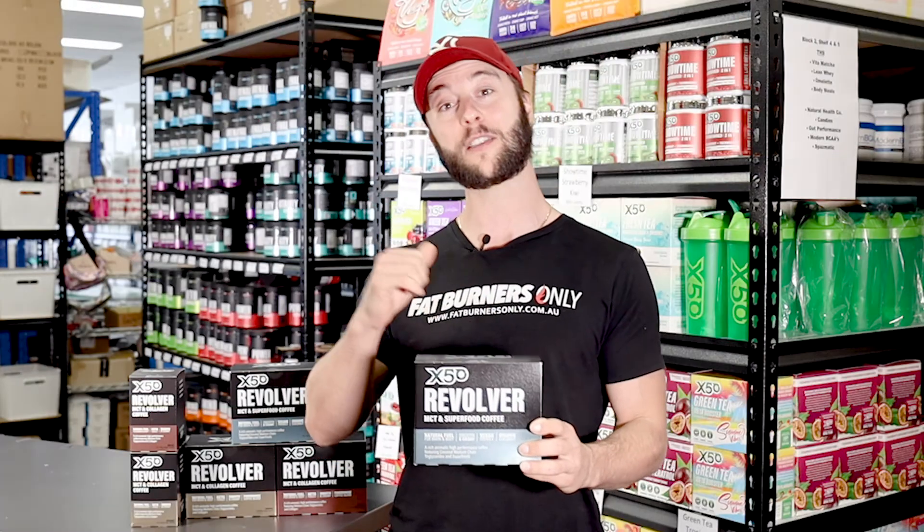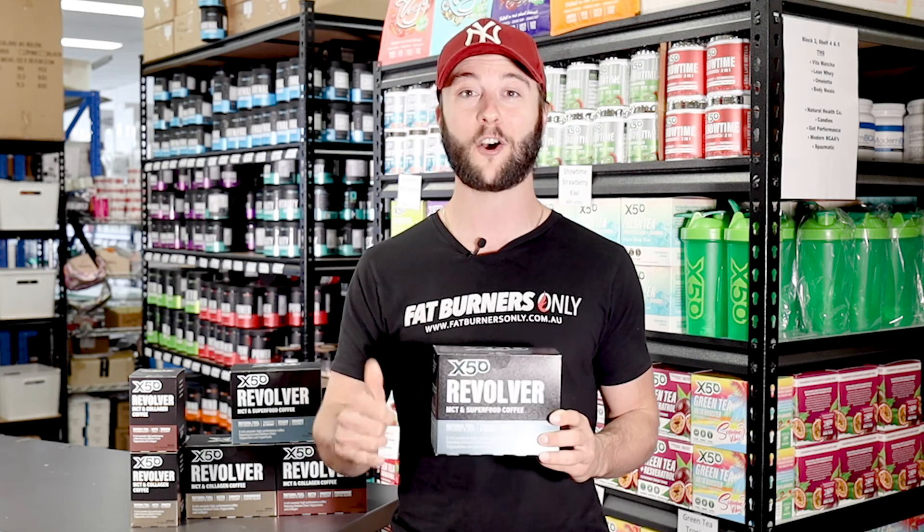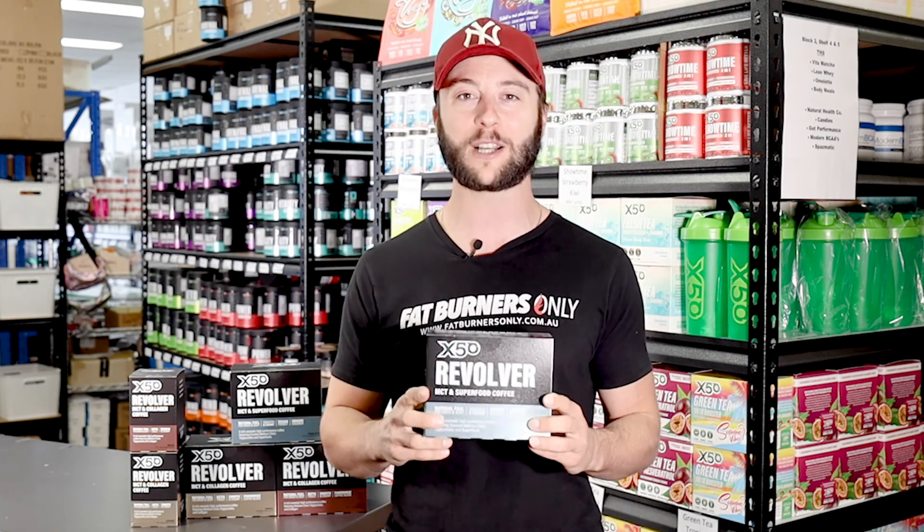If you have any questions about the original formula or the new formula, please whack a comment in the comment section or give us a call in store and one of our friendly team will be happy to answer any questions you have. Hope you got something out of that — we'll chat to you soon, cheers!